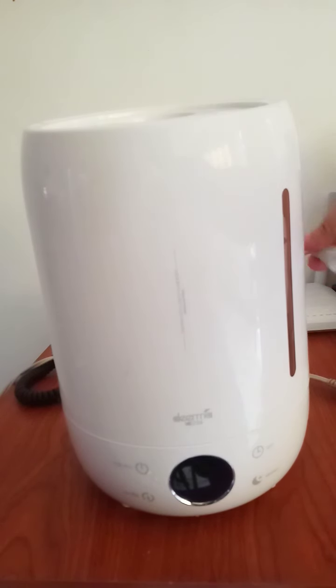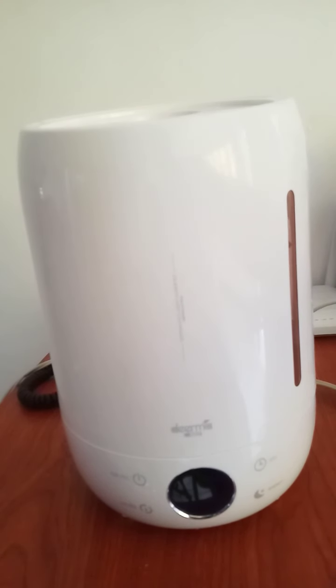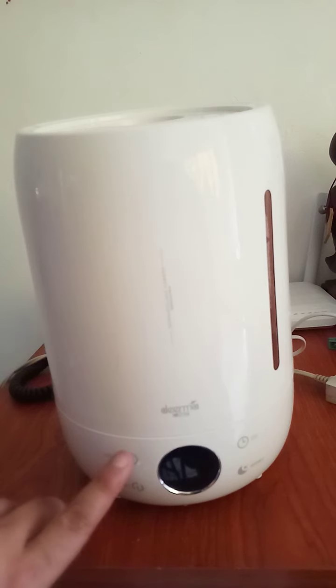Now we're going to plug this in. This is 220 volts — other countries are 110, but here in Asian countries, and also Europe, it's 220. So we're going to plug it in. Now we're going to turn it on — this is the proper way to turn it on.